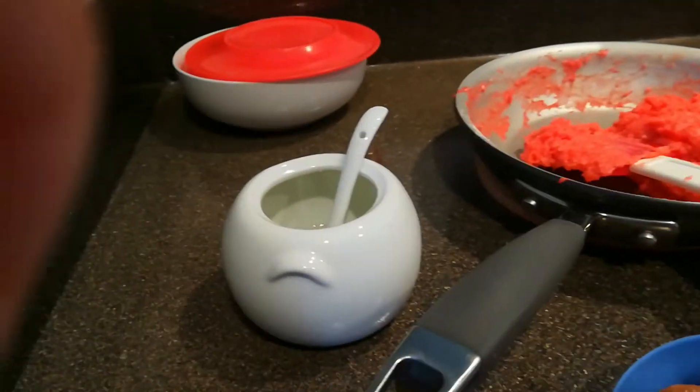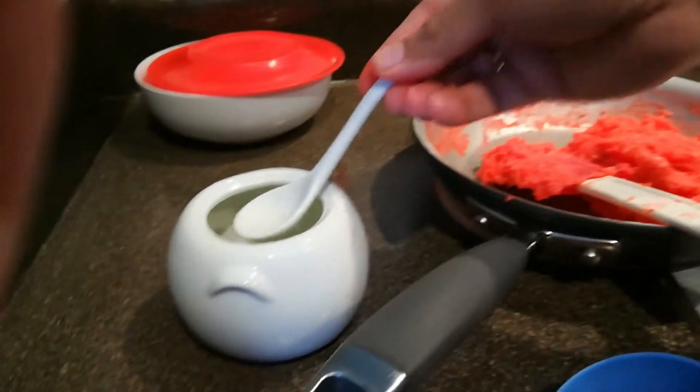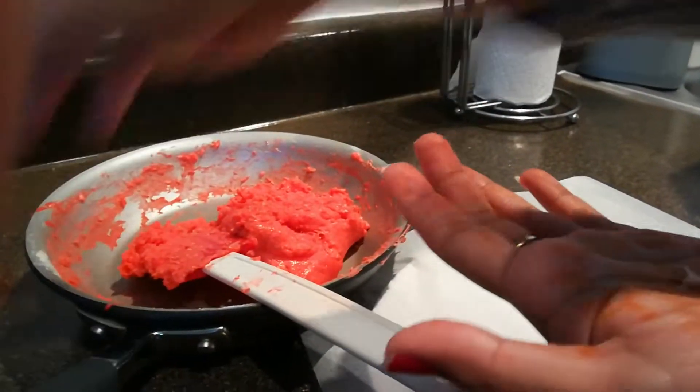Now start making the pedas. You need oil, nuts, and the peda mixture. I have just crushed some nuts — almonds and cashews.